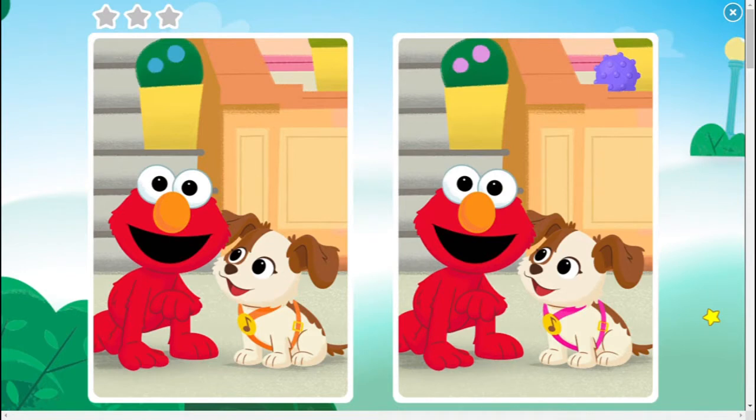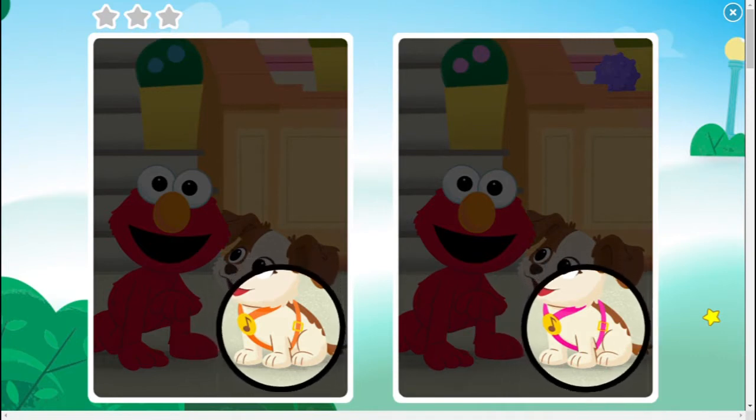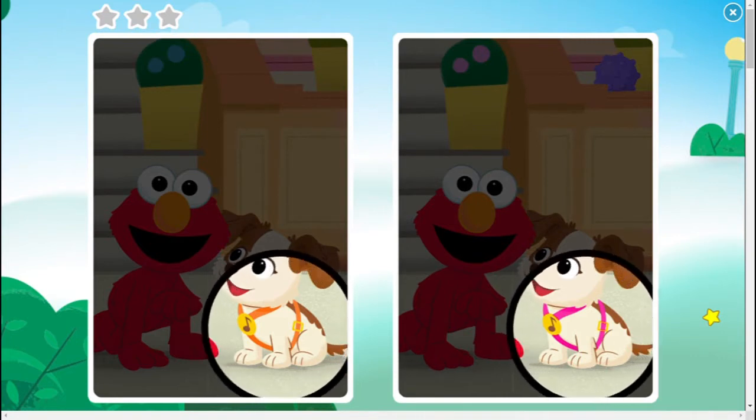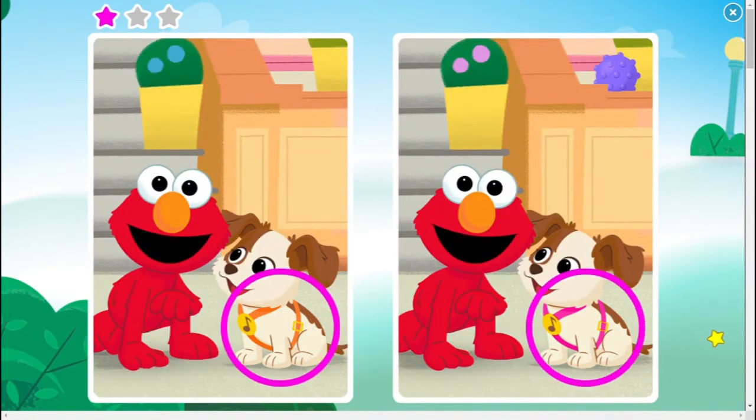These pictures aren't quite the same. Can you spot the difference? Look for something different and click on it. So Elmo has given us a very good explanation of how the game works. Look at the picture on the left and then spot the differences in the picture on the right, then just click on it.